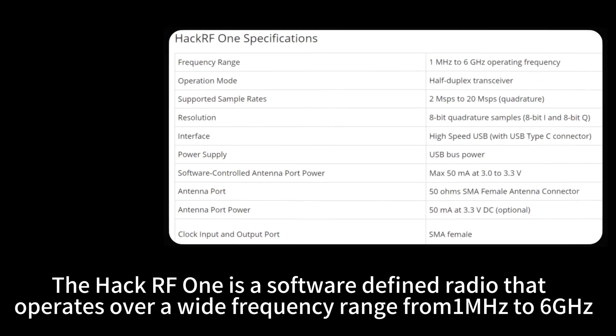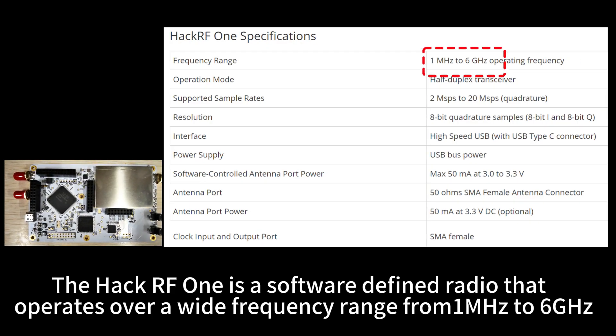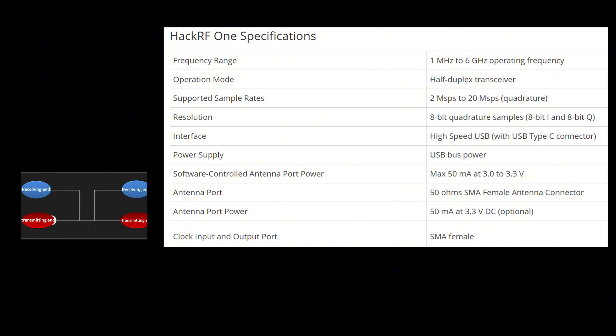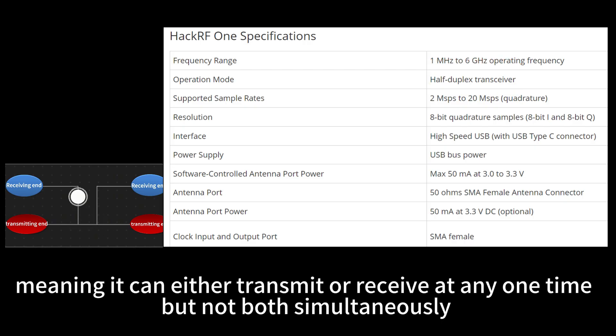The HackRF One is a software-defined radio that operates over a wide frequency range from 1 MHz to 6 GHz. It functions as a half-duplex transceiver, meaning it can either transmit or receive at any one time, but not both simultaneously.